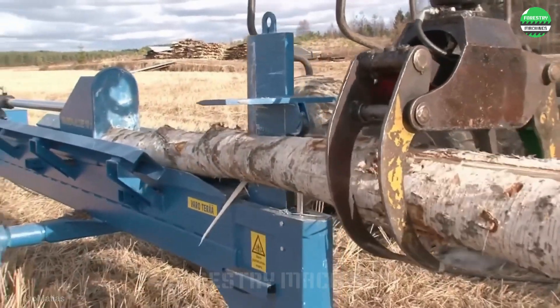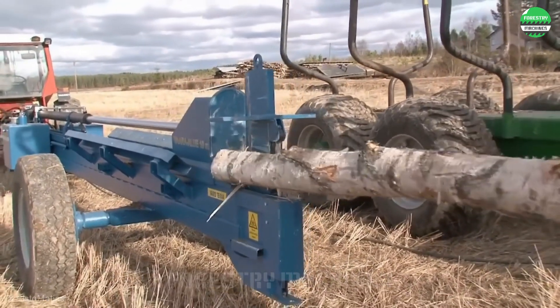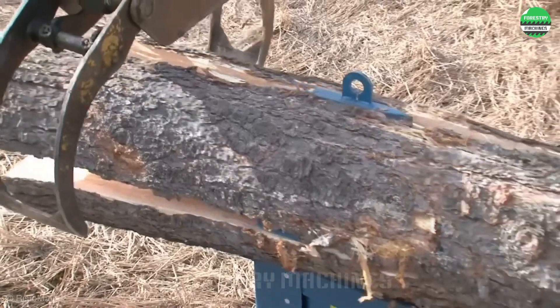Splitting an entire long log in one go — this machine is the solution for that. It can split logs up to three meters long with a diameter of 60 centimeters. Truly impressive.